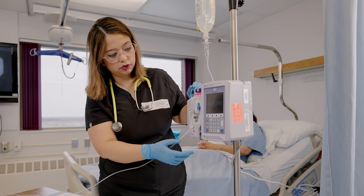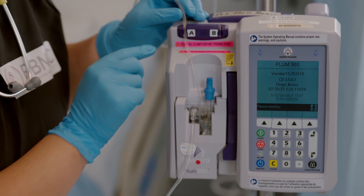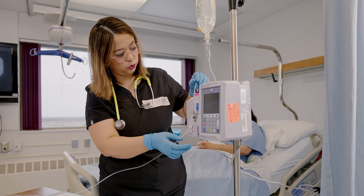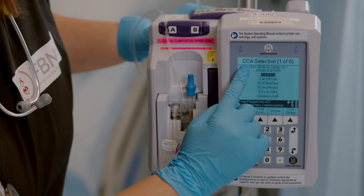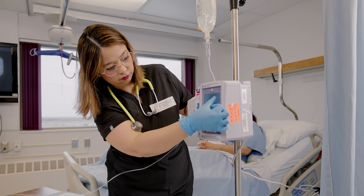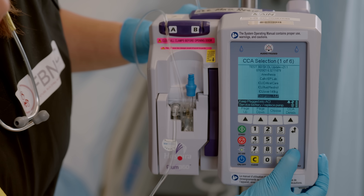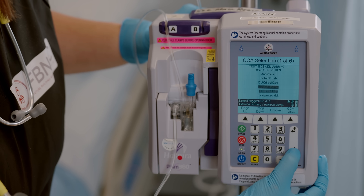Turn the device on with the blue button — it will run through some diagnostics first, which is normal. After the diagnostic, the pump will ask: is this a new patient? Select yes, and you will see the CCAs — Clinical Care Areas. You can scroll and choose the area where you are working, such as ICU, medicine, or surgery. Afterwards you can access the drug library.